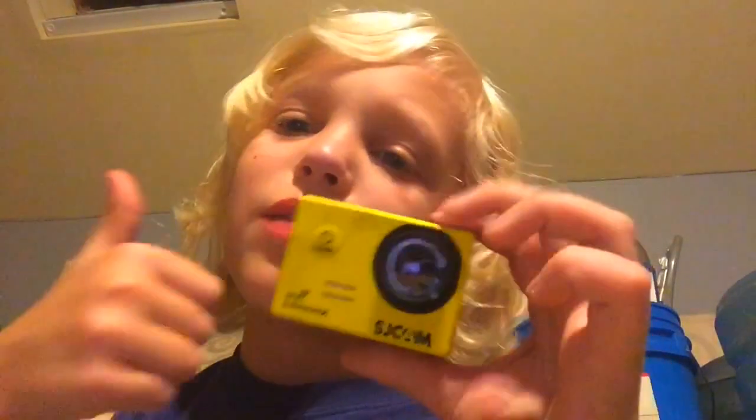If you guys enjoyed this video, please leave a thumbs up, why not subscribe, and tell me in the comments below if you like GoPros, normal cameras, or just iPhones. That sounded really threatening — bye!